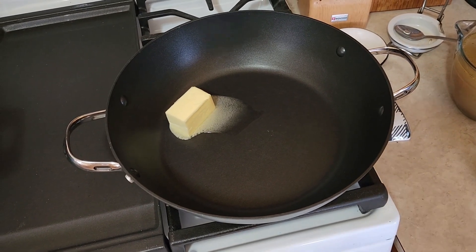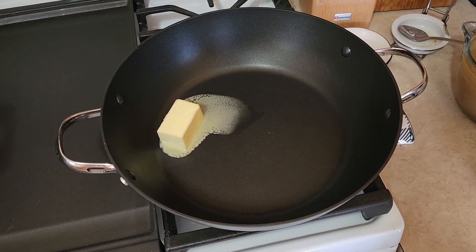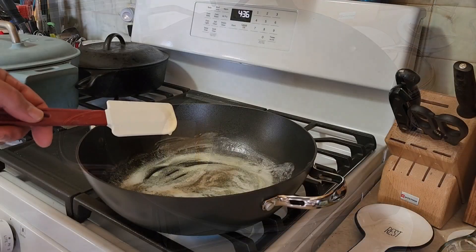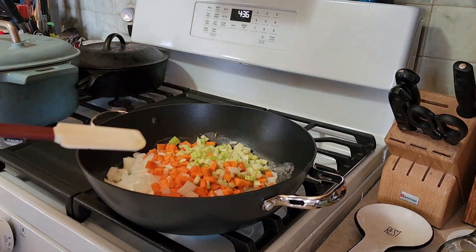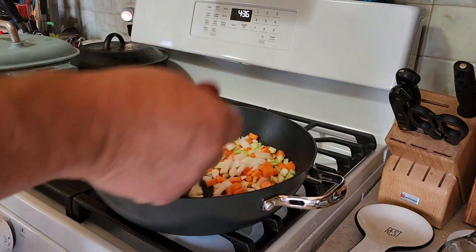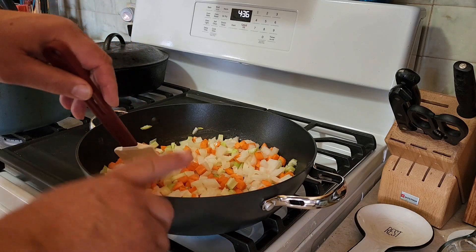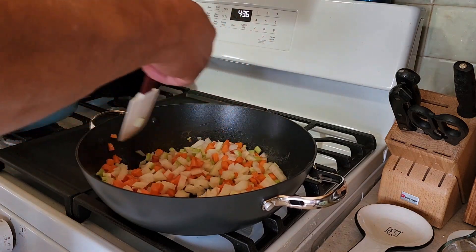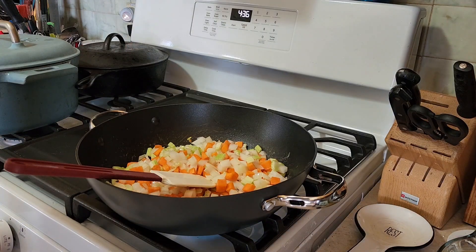We've got about an hour before Kelly gets home from work, so let's get the party started. Into our pan — a new one to the channel — goes a half stick of butter, quarter cup. We'll melt that down and throw our veggies in. Butter's melted, in goes our trinity. About a cup to a cup and a half of each depending on taste — you can do more of one, less of another. I want the chicken to be the star. Use an oven-safe pan because we're putting this right in the oven.